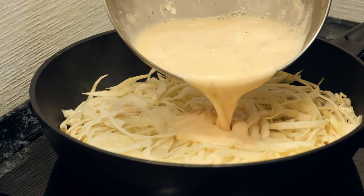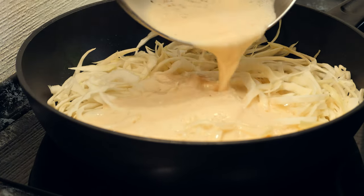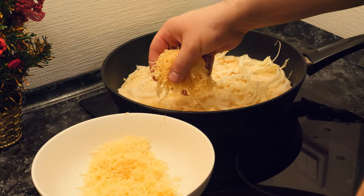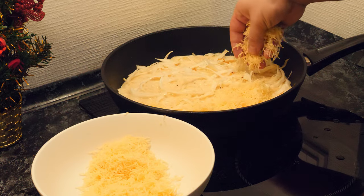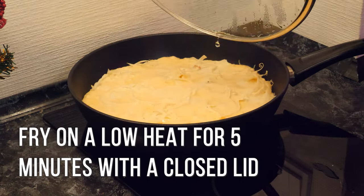Then pour in the mixture, reduce the heat and sprinkle with cheese. Cover with a lid and let it fry for another 5 minutes.